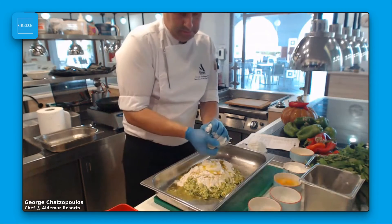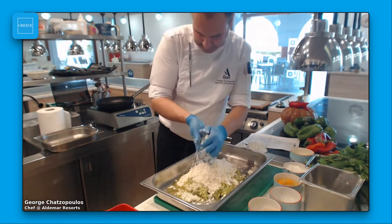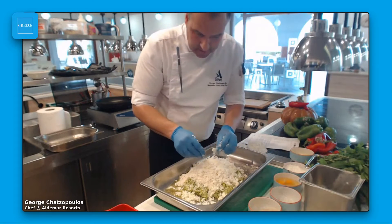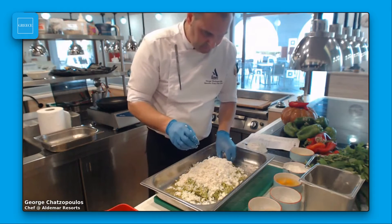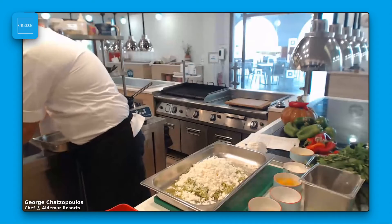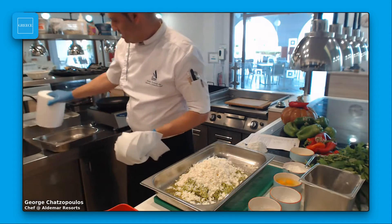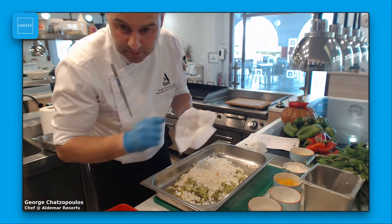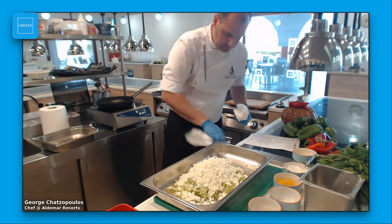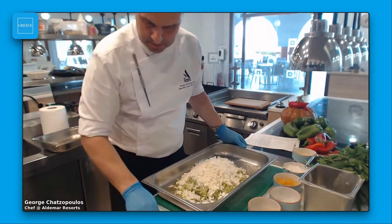I'm going to smash the feta cheese with my hands. This is a very famous pie — our mothers and grandmothers used to cook it in the villages. It's very, very tasty. You can serve the pita for breakfast, for lunch, and in the afternoon with a little bit of Greek yogurt on the side.